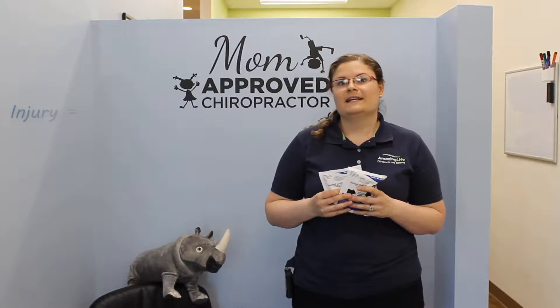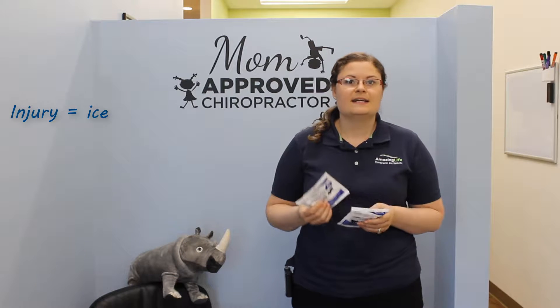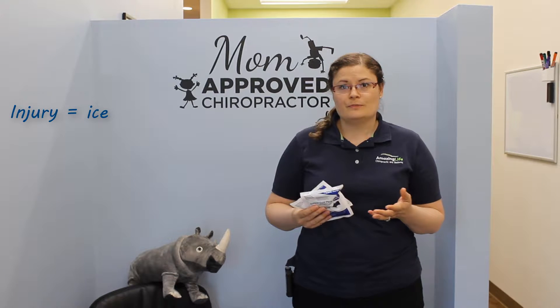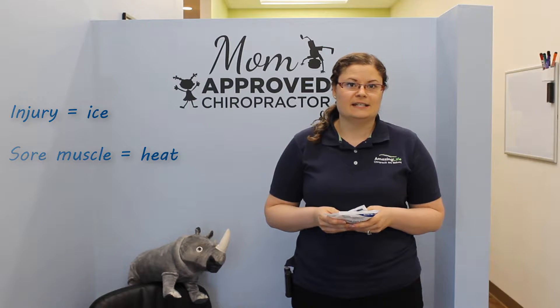A rule of thumb is if you get injured, immediately put some ice for at least five to ten minutes. If you have maybe a sore muscle or muscle aches, then you can apply heat for about five to ten minutes.